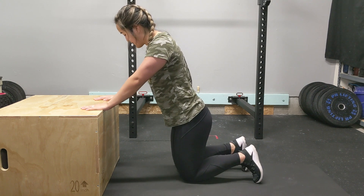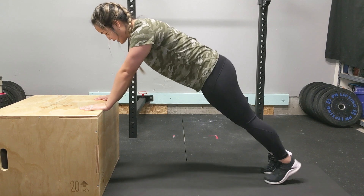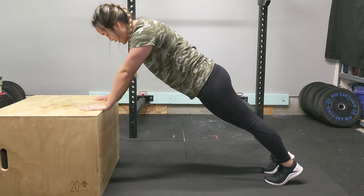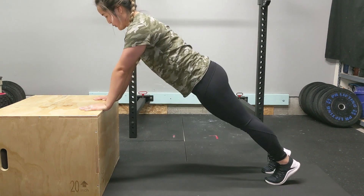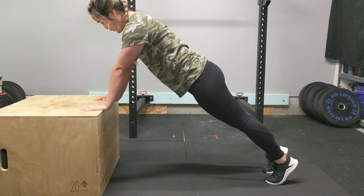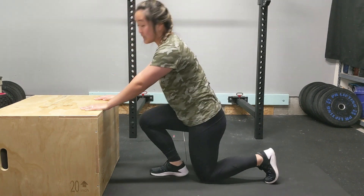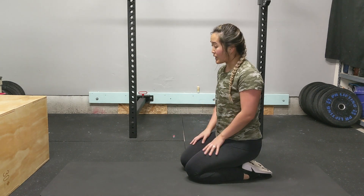Get into the plank position: core is tight, stomach is engaged, quads are engaged. Lower your chest down to the surface and push back up, keeping the elbows close to the sides on the way down. Once you're all through with that level comfortably, then you're ready to go down to the floor.